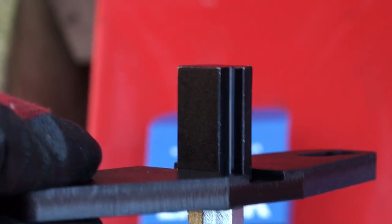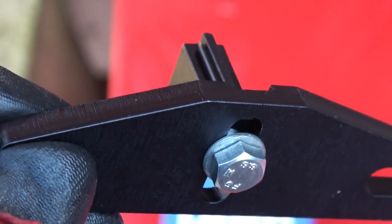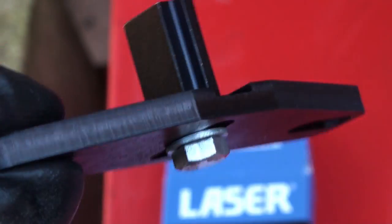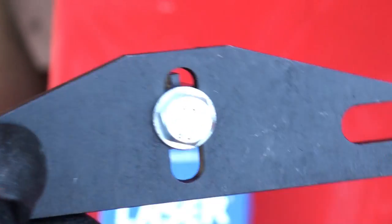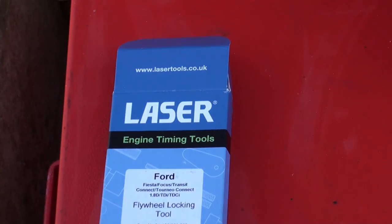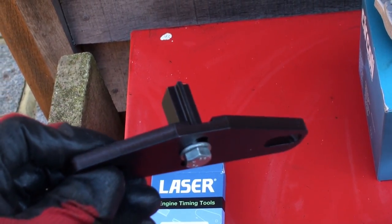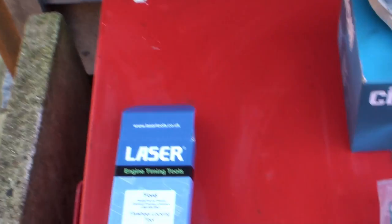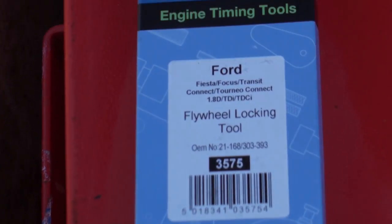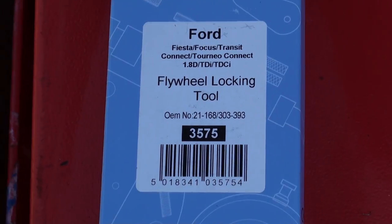You'll need one of these — it's about 20 quid. I bought this Laser one for about 18 pounds from Amazon, arrived the next day. I'm just going to put it back on eBay for a few pounds less than everyone else once I'm done, so I'll only own this for a few weeks. That's the crankshaft locking tool — you can see it down there. If you want to search for it yourself, you can free-frame that and look up the part number.